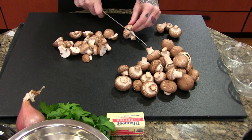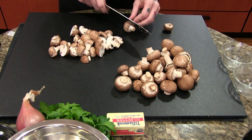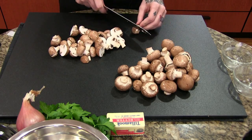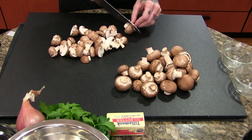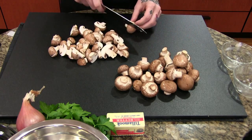Anytime you make a sauce in a pan, the trick is to get as much stuff cooked onto the surface of the pan as possible, so when you deglaze, all of it comes off and adds the nice rich flavor you're looking for. Pro tip for you guys.